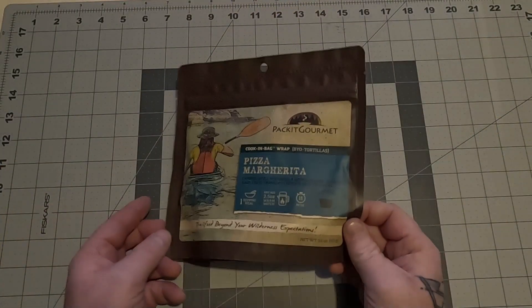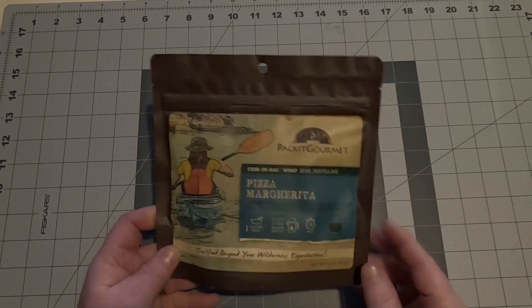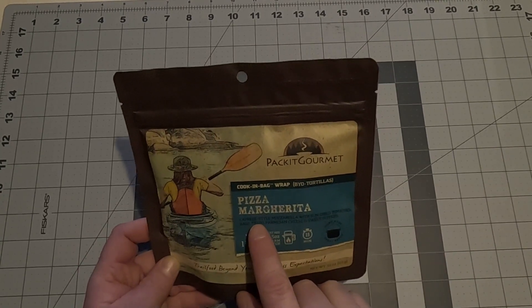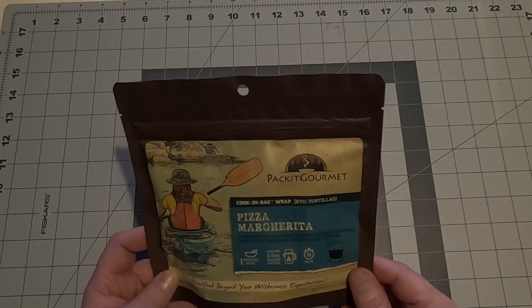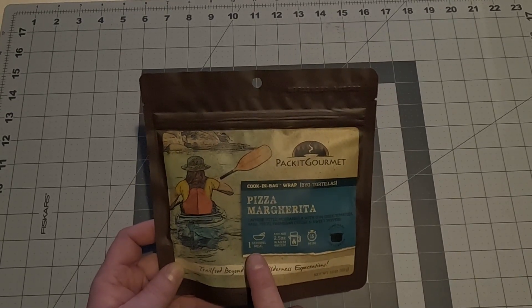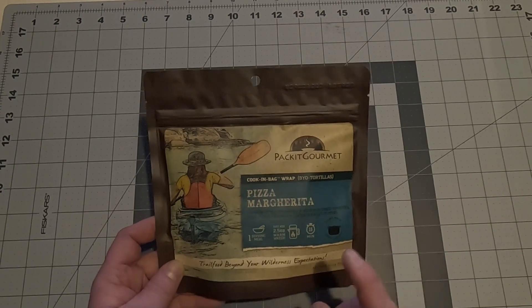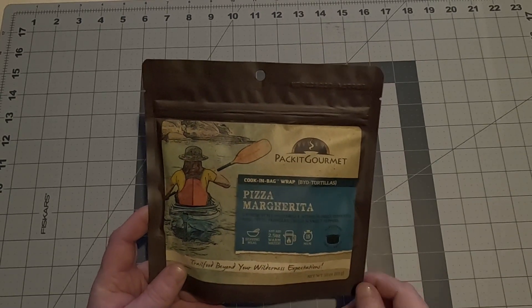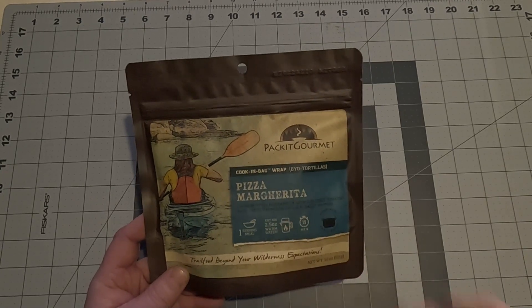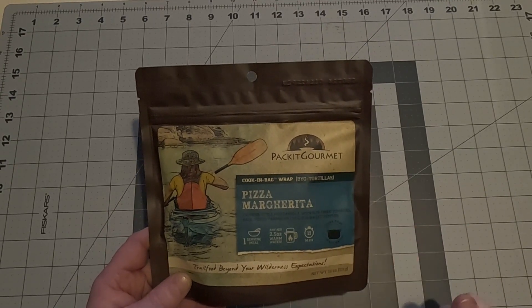Now for the extra I was originally telling you about — the Pizza Margarita. This does not come in the basic meal sampler pack; this was bought extra. Pizza Margarita Caprese style: mozzarella with sun-dried tomatoes, basil pesto, parmesan cheese, and sweet peppers. One serving, two and a half ounces of warm water, fifteen minutes. I got this one for my daughter — it's her favorite. When we made it, the pizza spices and olive oil were so fragrant in the middle of the woods; it just filled the air.